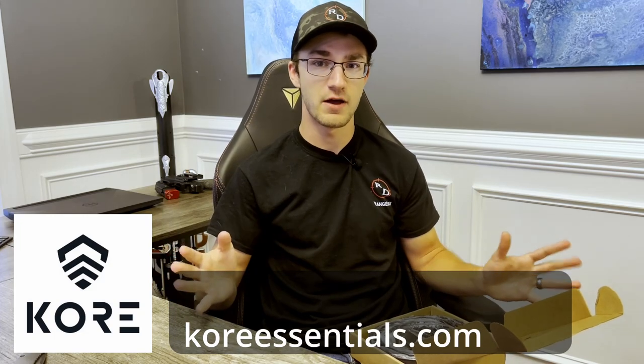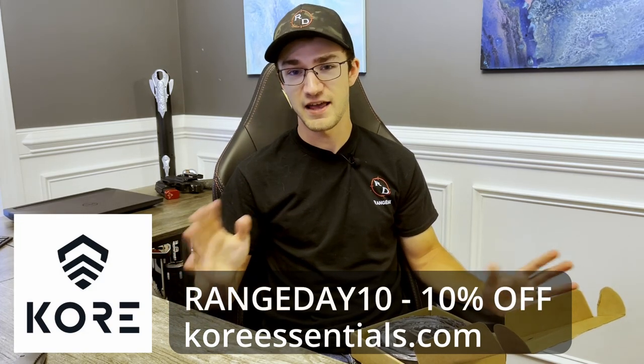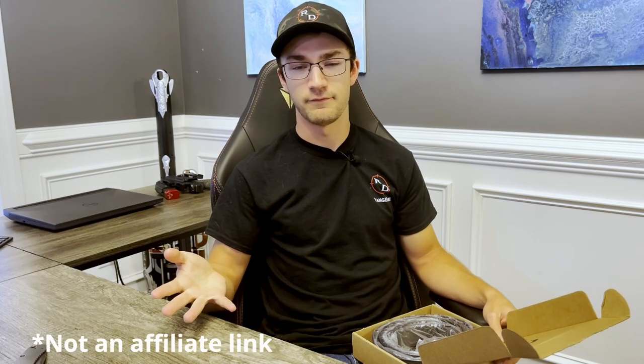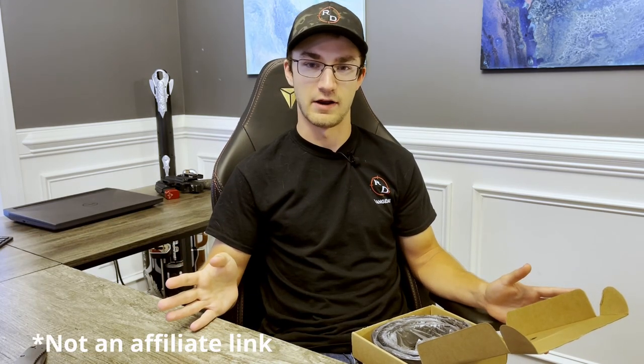I'm happy to be doing another review for them. If you find yourself over at coreessentials.com looking to pick up a sweet new belt, make sure you use code RANGEDAY10 at checkout for 10% off your order. Thanks to Core for letting us set that up for you guys. Now taking a look at what you get here in the box.